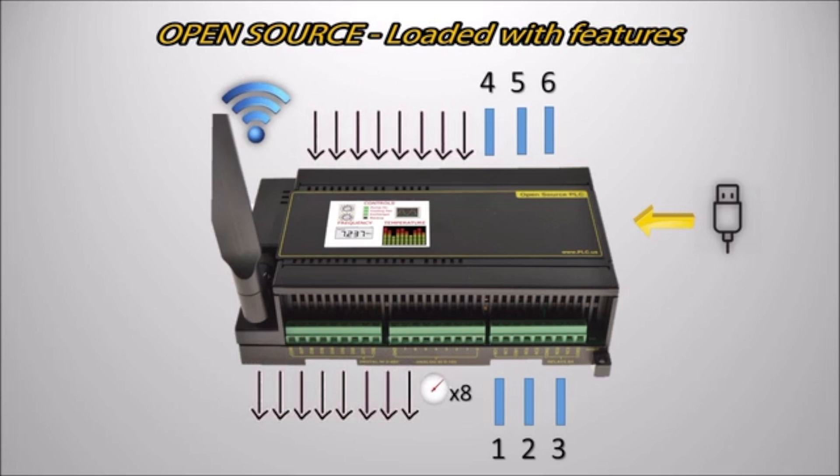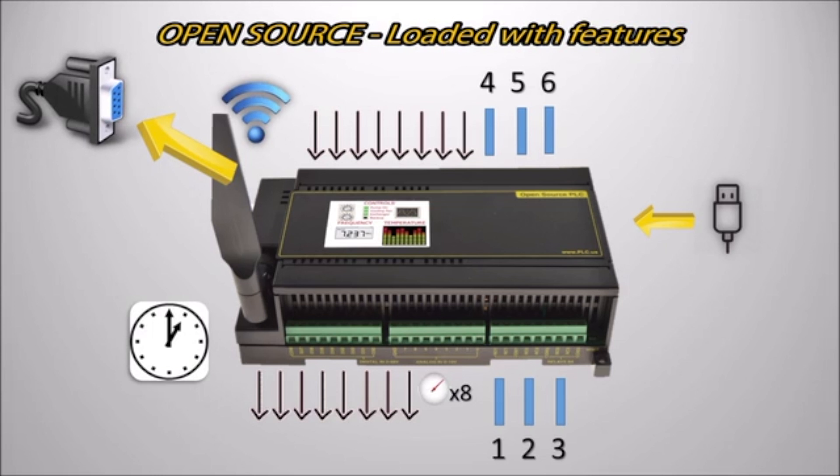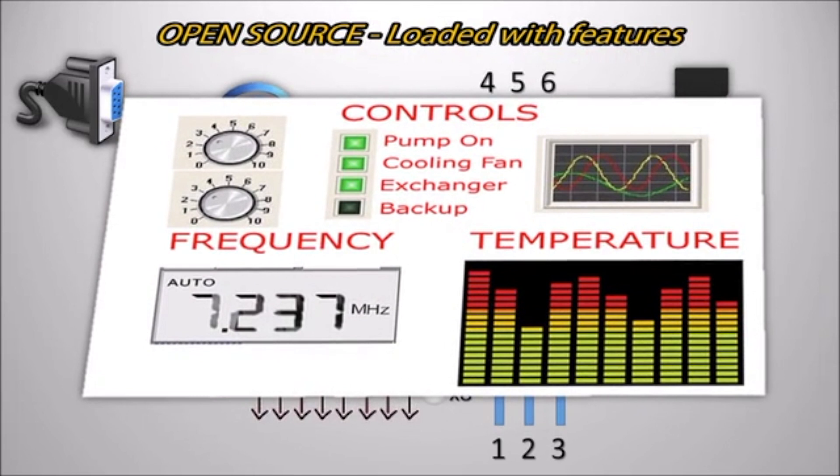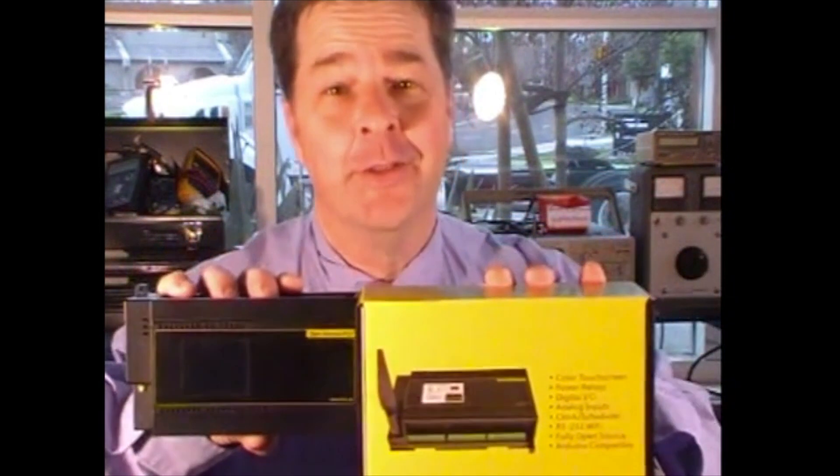The PLC also features eight digital outputs and eight digital inputs, eight analog inputs for sensors, a clock calendar with battery backup for scheduling, RS-232 for long-distance wired communication, expanded memory including an SD card perfect for logging, a color LCD touchscreen, and an audio amp for an attractive human interface. Back us now and we'll ship yours by January 27th. Thanks, Kickstarter.